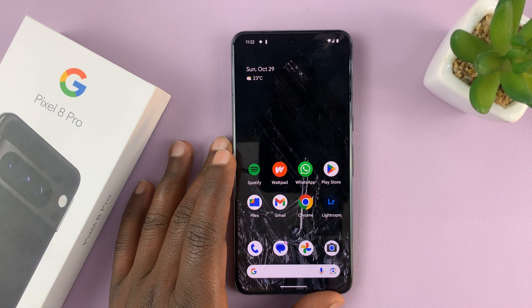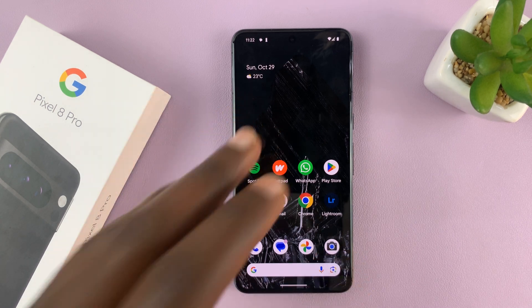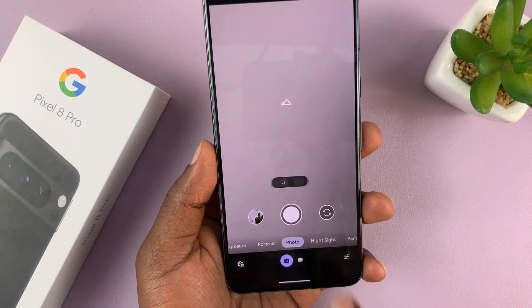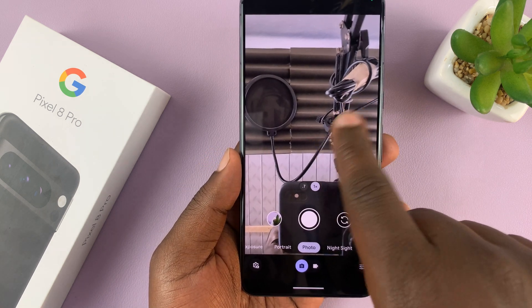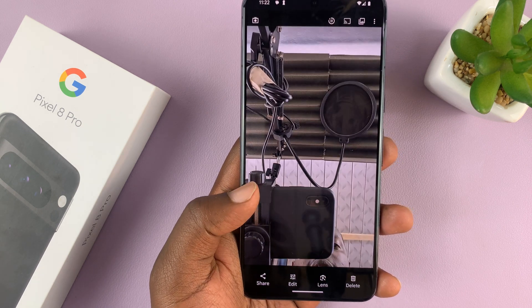I'll be showing you how to enable or disable selfie camera mirroring on your Google Pixel 8 or Pixel 8 Pro. You might have the issue where when you take selfies with your Pixel camera, the photos appear mirrored. Whatever you see on the viewfinder, when you take a selfie and look at it, it looks different.